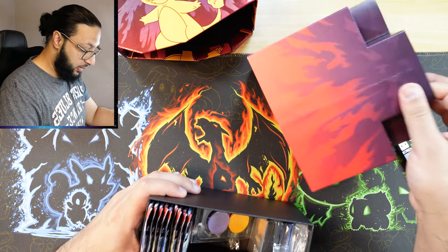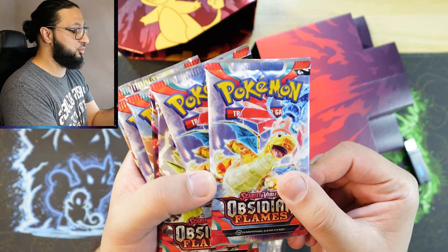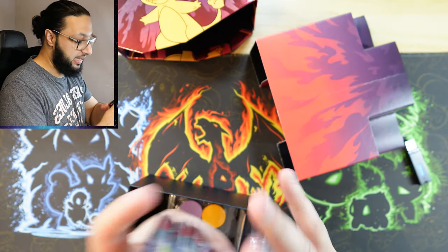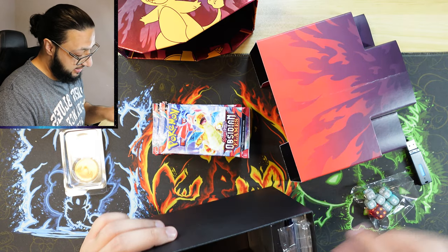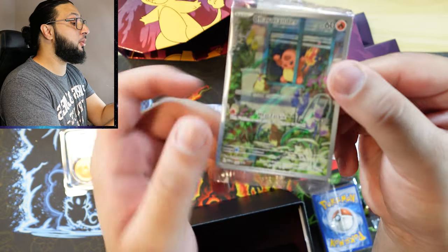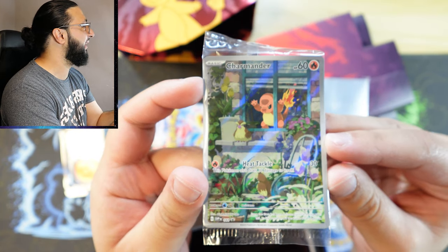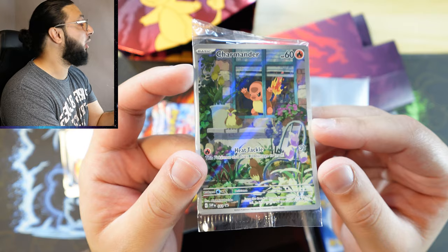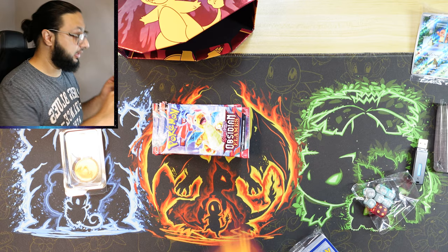Let's go ahead — there are nine packs in this one. Look at the artwork, it looks so nice. We have Dragonite, Tyranitar, Charizard — very nice artworks. In the ETB we also have counters, dice, sleeves, energy cards, and a promo card — the Charmander! Very nice. This is the regular ETB, not the Pokémon Center one. We also get dividers.